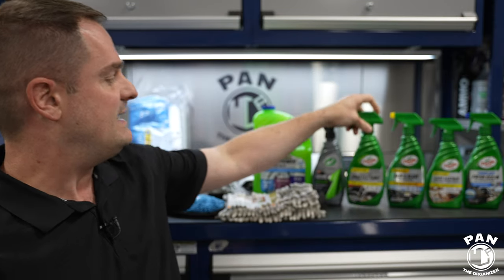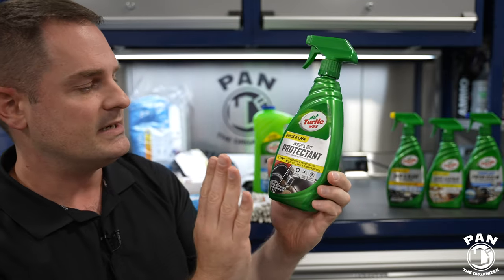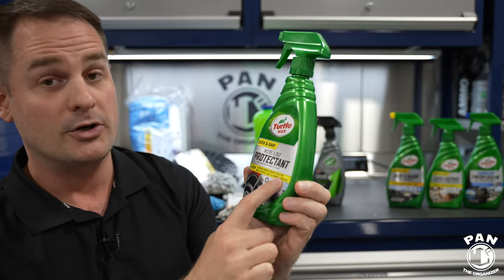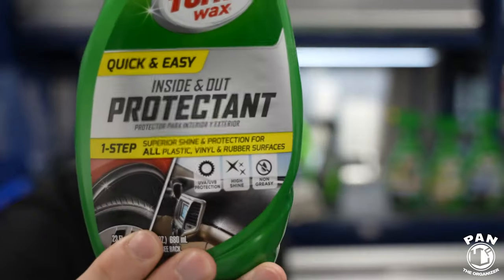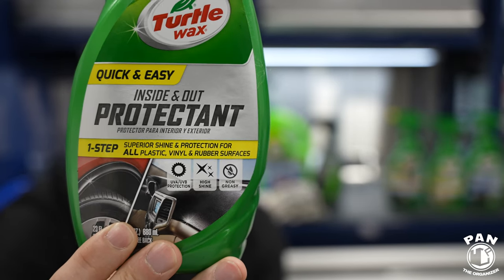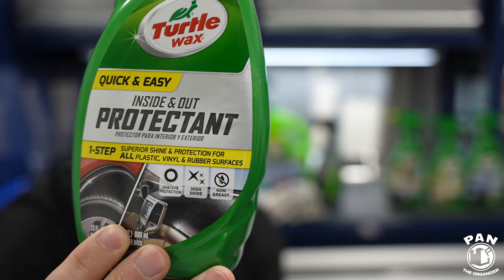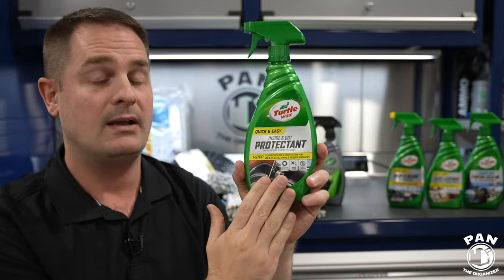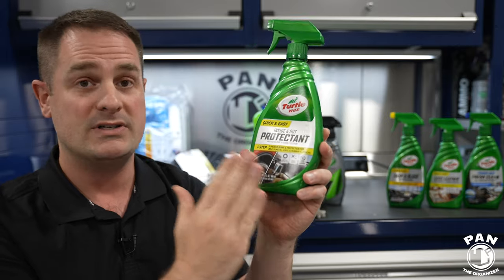Then we have the Inside and Out Protectant. This gives you shine and protection on plastic, vinyl, and rubber surfaces, with UV protection built in. It's very easy to use. You can even use this inside your car on dashboards and door panels, but we're going to be using it on plastic trim molding outside the vehicle and on your tires as well.